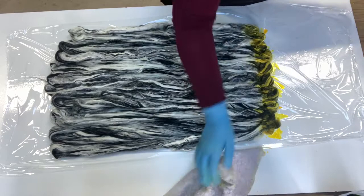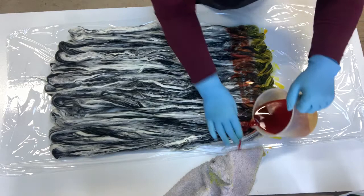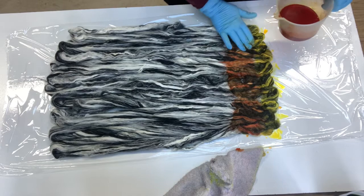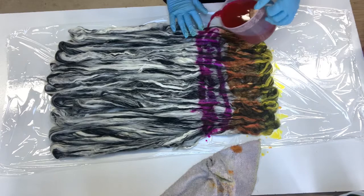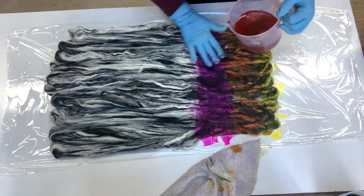Wipe my hands on the cloth between colors so that it doesn't contaminate the next color. This is orange. The next color is a nice bright pink. These are Dharma acid dyes and they will need to be heat set.